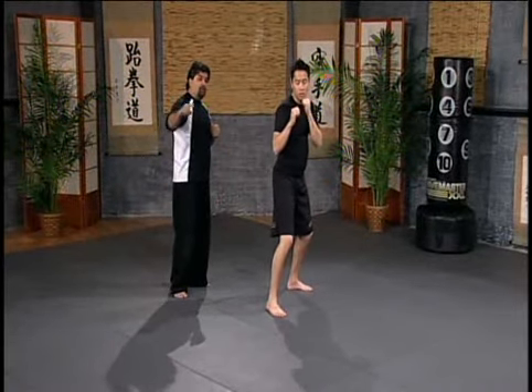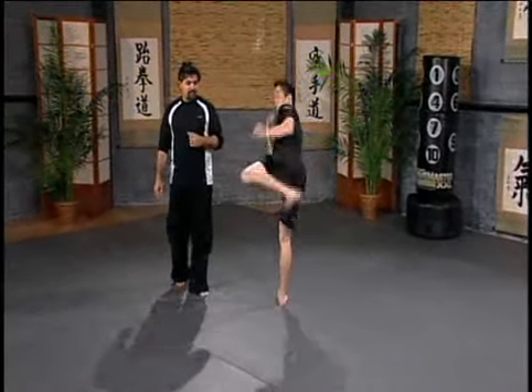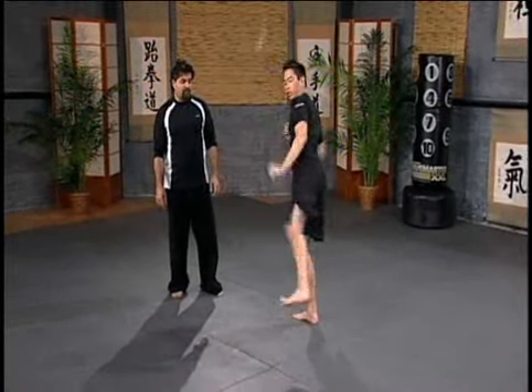There you go, left side — so low, high, middle, cross step — low, middle, high — cross step, hook kick, roundhouse, side kick.